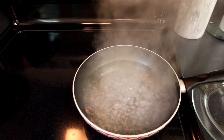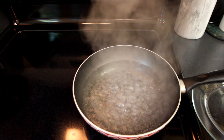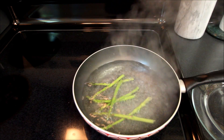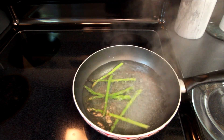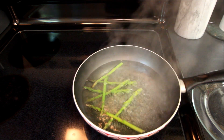Our next step is we're going to take about six spears — just the tips of some fresh asparagus — and we're going to throw that into this slightly salted water and blanch this asparagus off for about a minute, a minute and a half.